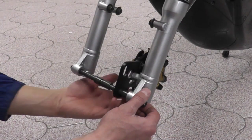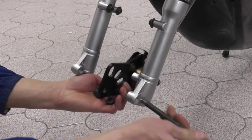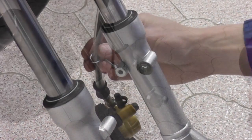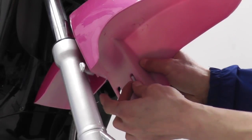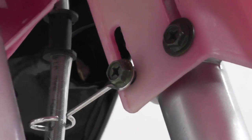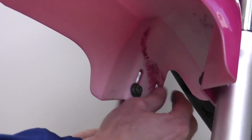To install the front fender, first detach the nut securing the axle on the fork. Then use a wrench to detach the four screws on the fork. Slide the fender in place and attach the screws back on the fork. Make sure you attach the clip holding the disc brake onto the screw when reattaching it to the fork. Finish attaching the rest of the screws and tighten all four screws with the wrench.